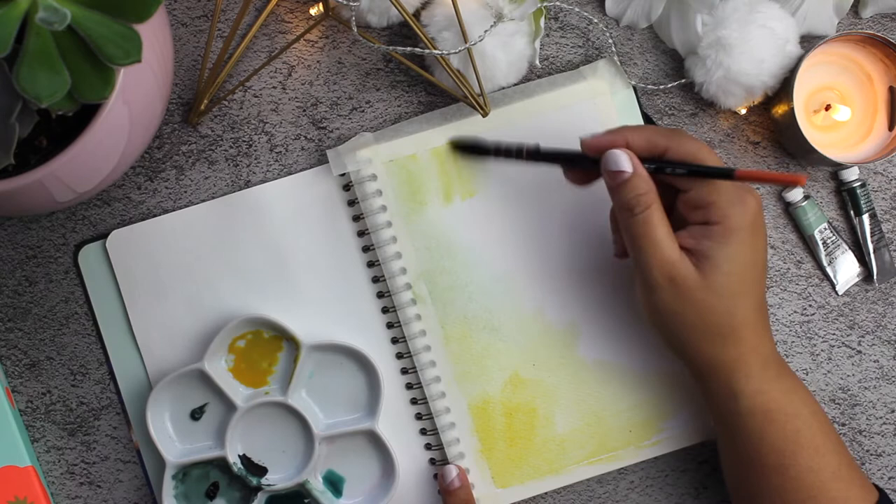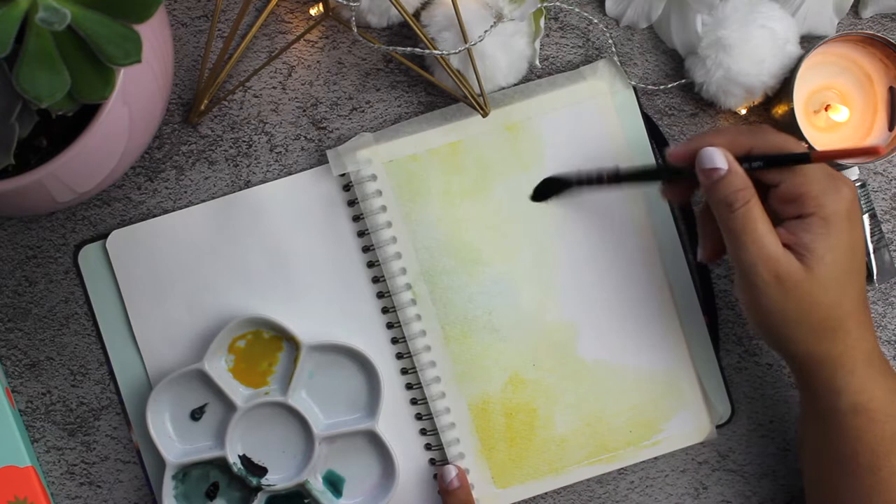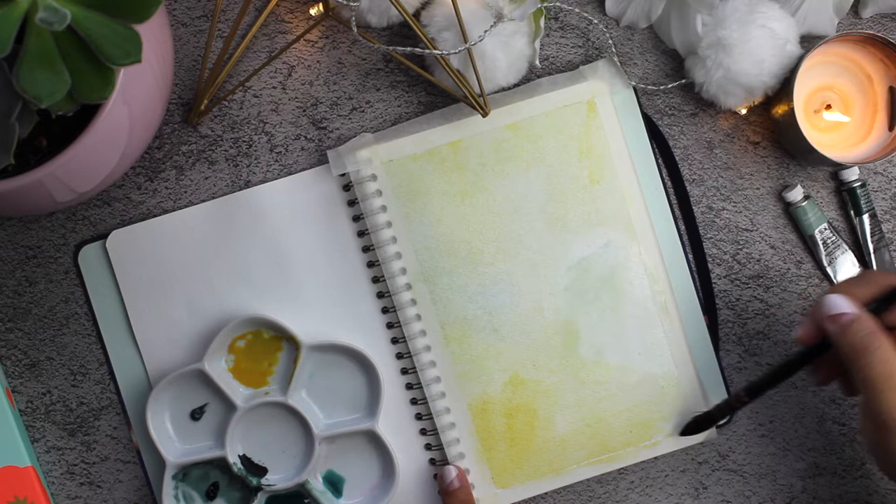I'm using a big brush here right now because we're just making the base for the leaves. I'm using some yellow on the corners and then using the same green to just make a muted base.